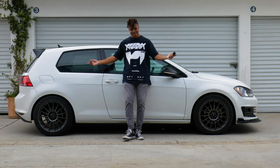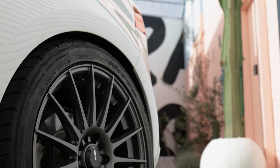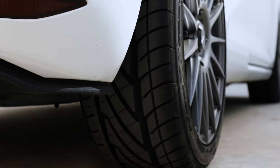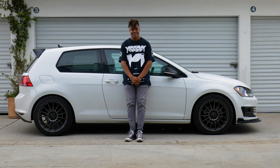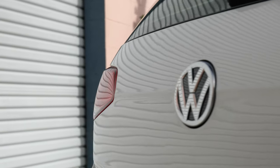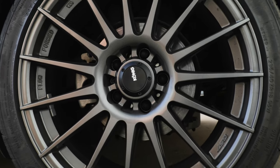These are my new Koenig Renform wheels — I think they look amazing. I'm running a 235-40 R18 Nitto Neogen tire. It's an all-season tire, great for daily driving, but I might take it to the canyons here in LA. I think it's a great wheel for the Mark 7 platform, and if you have a Mark 7 Golf GTI or Golf R, I definitely recommend getting the Koenig Renforms.